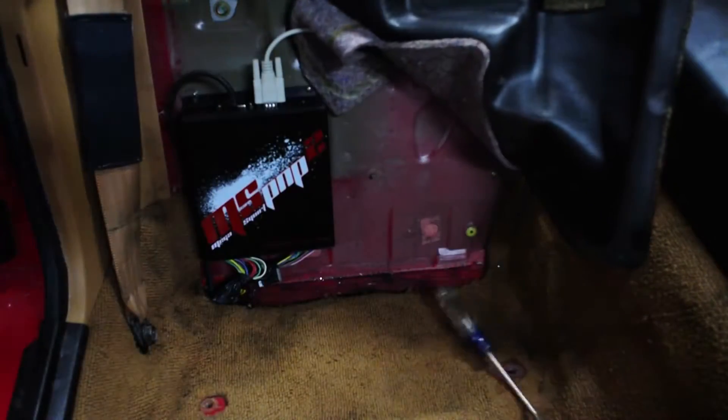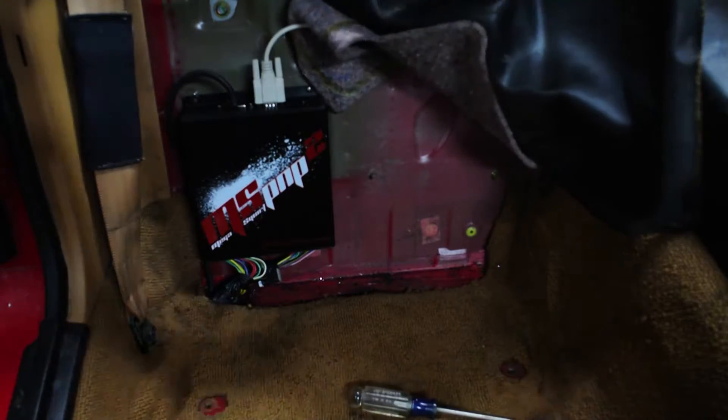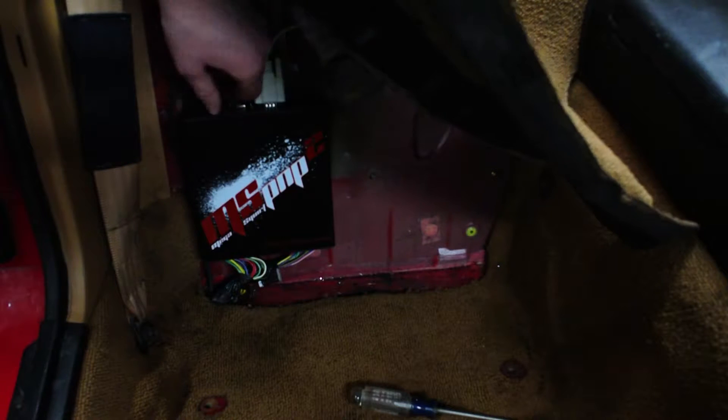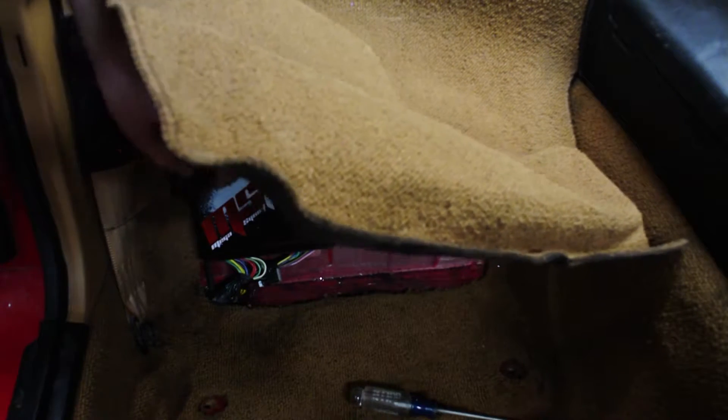Once you get everything connected back in place, you can run your serial cable — I'm running mine up into the center console. Connect the serial cable, connect your vacuum line, and put a zip tie on it just for peace of mind. And then you're ready to go.